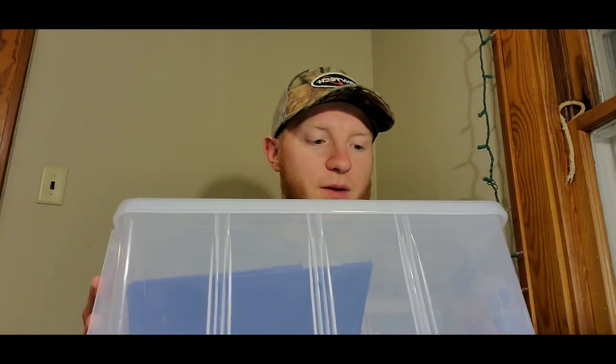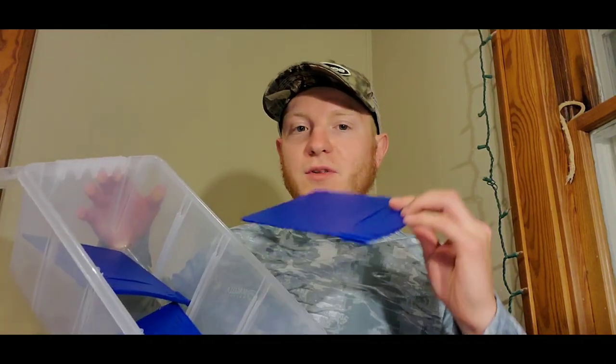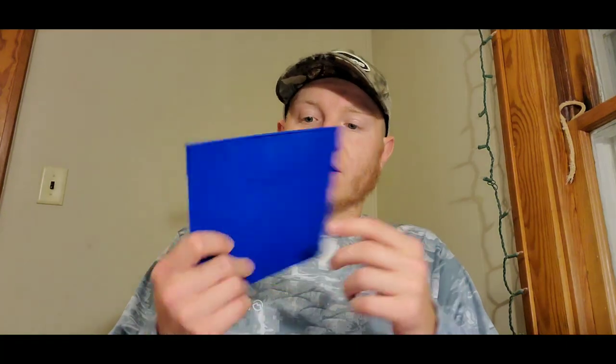So here is option number three. This is a box made by Flambo, and it is designed to keep soft plastics. This thing was a lifesaver. The cool thing about these is it actually has grooves where you can section off your soft baits. If you're new into bass fishing and you don't have a lot and you want to separate them by jig trailers, swim baits, worms, whatever — you can label these right here. You can separate each one of those baits into just one or two of these big boxes.